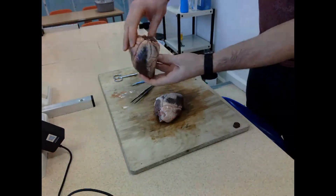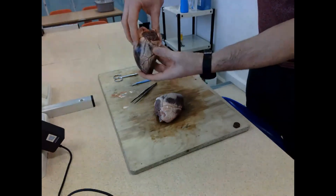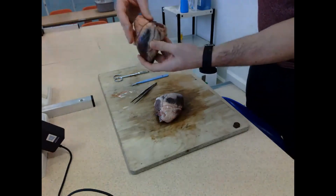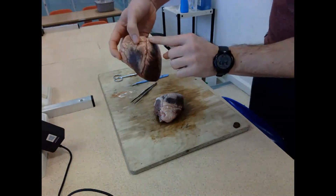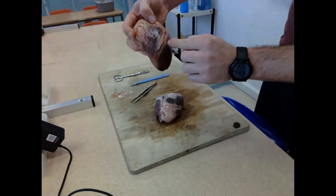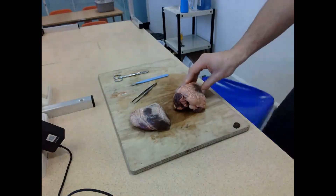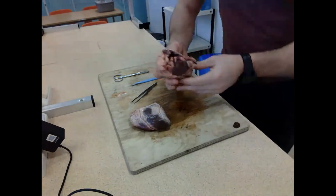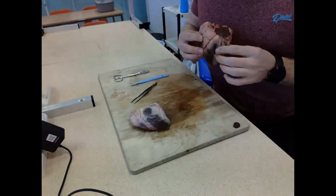I'm pointing out the back of the heart because it's really flat - it's called the dorsal side - whereas the ventral side is very curved. You can also quite clearly see the coronary artery running across the surface of the ventral side, which will branch off and supply the heart with blood, oxygen, glucose, and other nutrients.